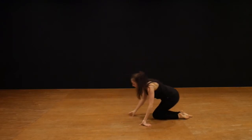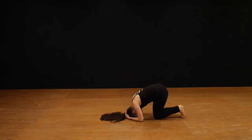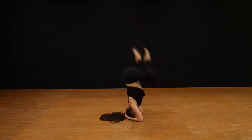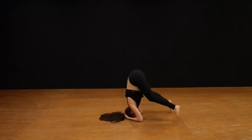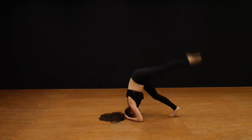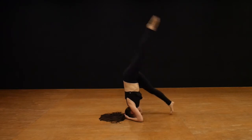Going up into your headstand, there are lots of different ways. You can go from here and lift one leg, then two legs. You can also go into a bob and extend up, or go out to a straddle and up, or you can come up and go into a split and hold that too.